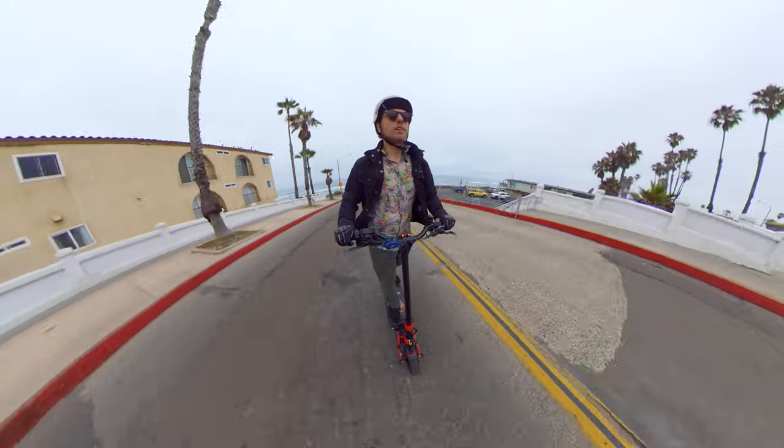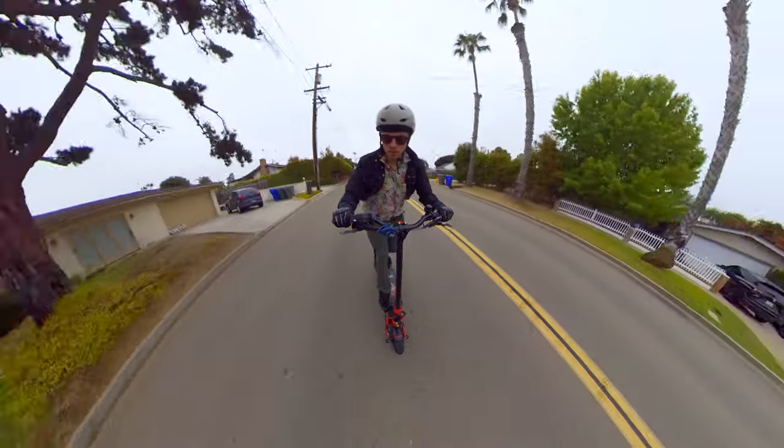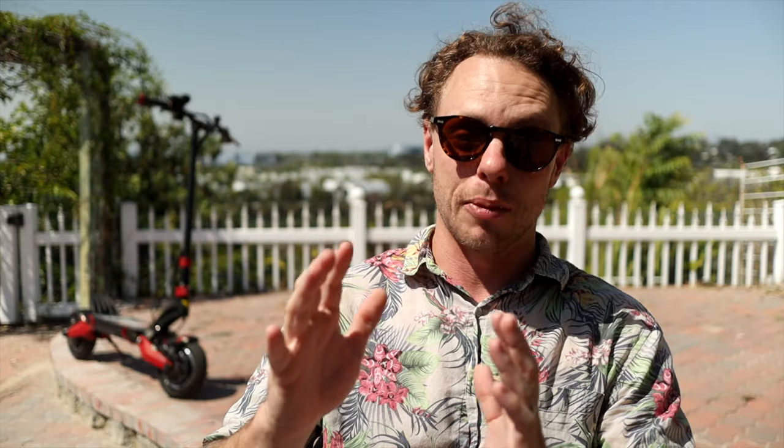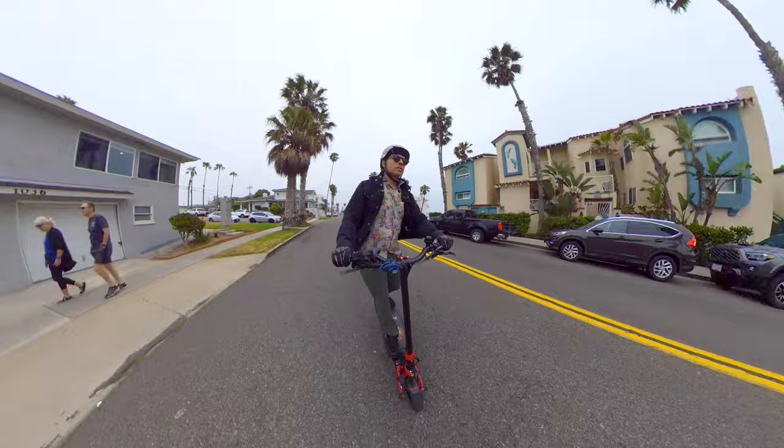The suspension on this thing is game-changing. You can just huck it off a curb, pop off the little ramp at the end of your driveway, and when you land it just soaks it up. The suspension is adjustable too — if you weigh a little more or less, you can make changes — but right out of the box it was great. In practical terms, I was cruising on pretty rough streets hitting bumps that I've hit on e-skates, OneWheels, and e-bikes. On OneWheels and e-skates I'd have to slow way down, but on this I was hitting them at like 30 miles an hour and it was just sucking up the bumps like they're nothing. Super stable, really impressive.